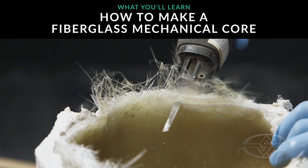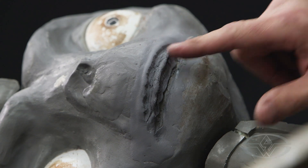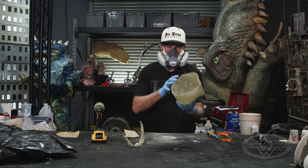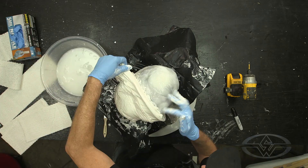Next, we're gonna make a fiberglass mechanical core out of our new brushed-up silicone mold. What I hope you guys take away from this lesson today is a variety of techniques that'll get you and your team ready to run an animatronic character. There's a lot to show you today, so let's jump right in.